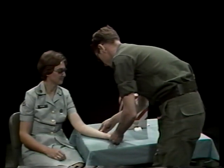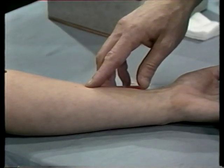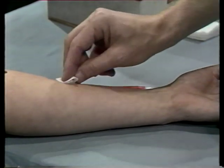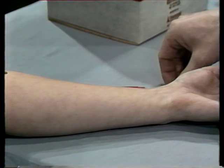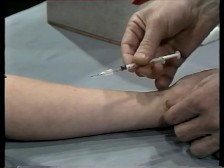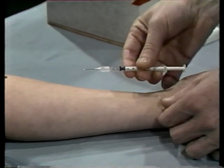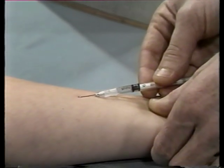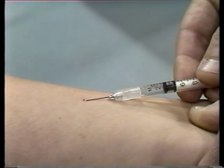For an intradermal injection, select a site on the inside of the patient's forearm — the side exposed when the hand is palm up. With a sponge wet with disinfectant like ether or acetone, cleanse the injection site using a firm, gentle circular motion, cleaning outward in a spiral. Pick up your syringe, remove the needle guard, and hold the syringe around the barrel. The bevel or cutting edge of the needle should be facing up. Next, stretch the skin tight across the forearm at the injection site. Hold the syringe so that the needle is at a flat angle, almost parallel to the skin, about 15 degrees.